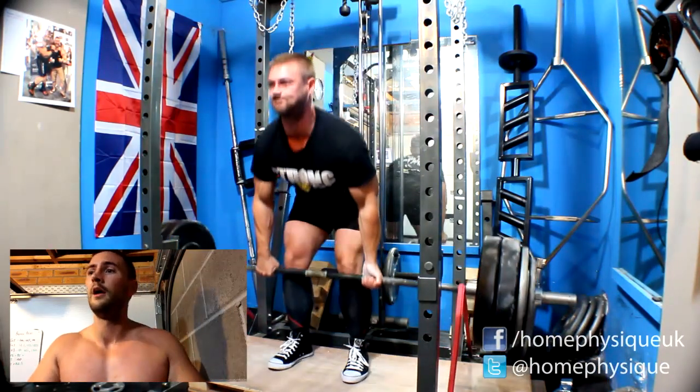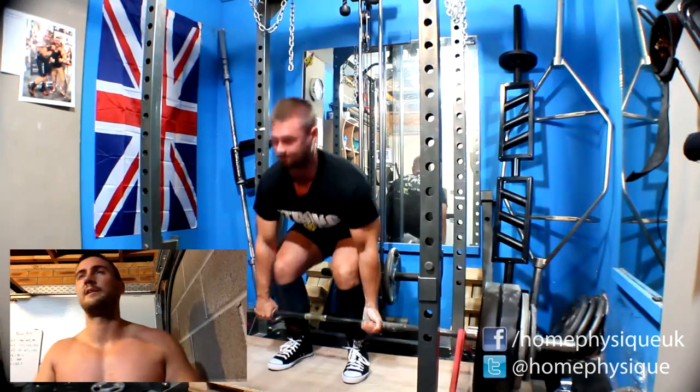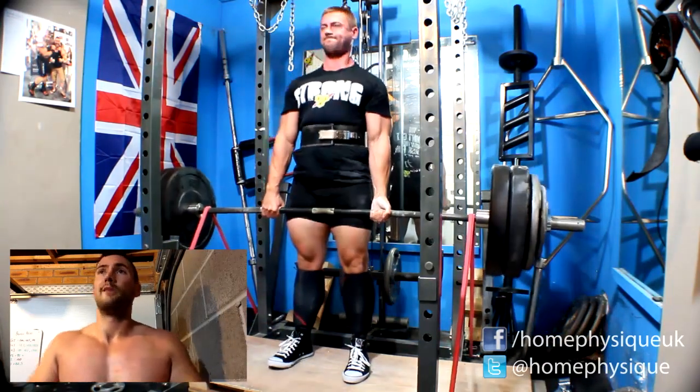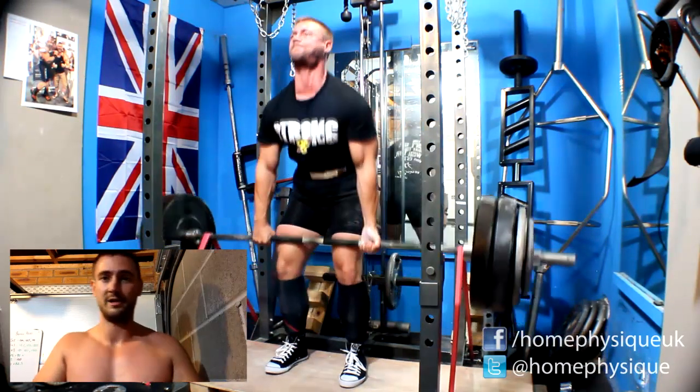Anyway, I did it for two, felt good. The 170 bands was horrendous — two sets at 160 bands, very slow, very horrible. So I took them off and then the last three sets for speed were lovely.